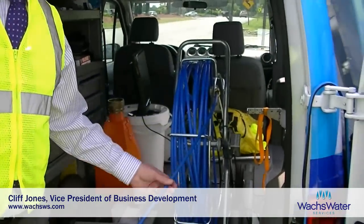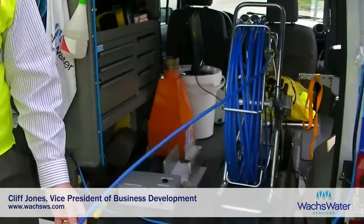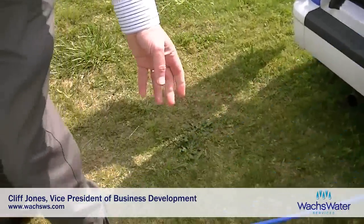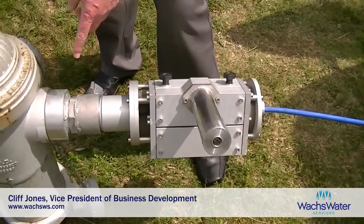The investigator system is a cable-based system. We have about 328 feet of cable, which is a semi-rigid cable that can be pushed into a distribution main. The cable comes on a reel, it's hand-carriable, it's light, and the cable itself goes through a drive assembly which is attached to the side nozzle of the hydrant.